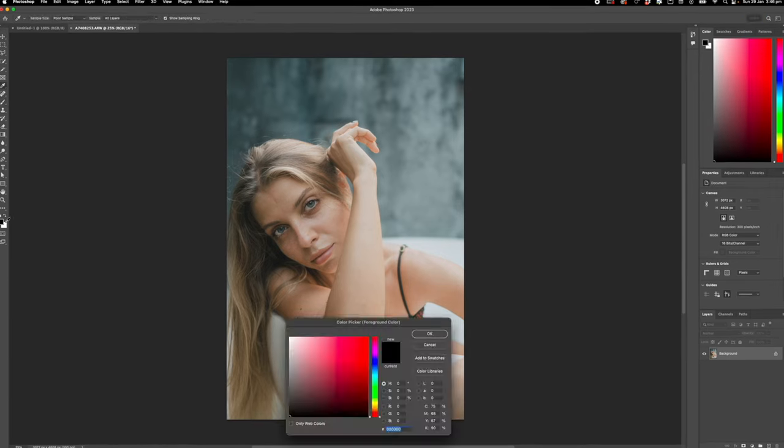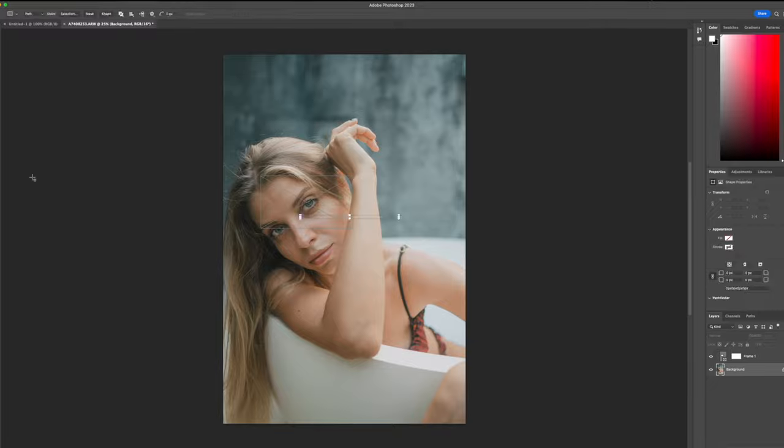If you guys are regular viewers of this YouTube channel, you know I'm pretty lazy when it comes to retouching photos and my portraits. I don't like using Photoshop as it's just way too overcomplicated, and if I need professional retouching for my work, I just hire somebody else.